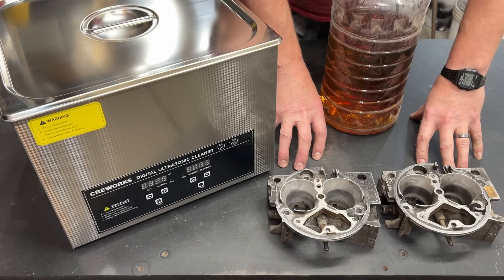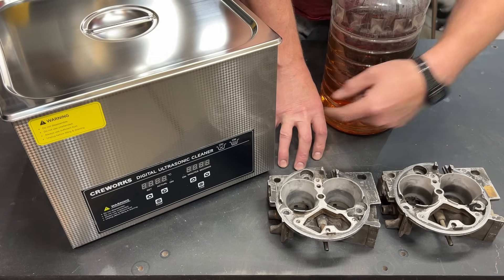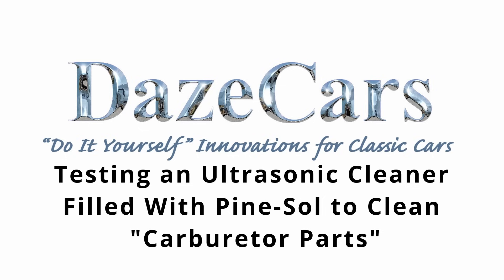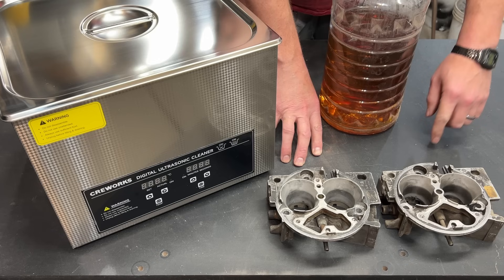So here's the question on everyone's mind: can I get this machine to do my work for me? Greetings, fellow DIYer, and welcome to my video.